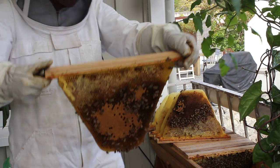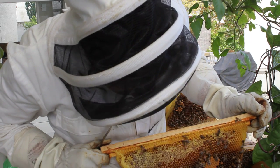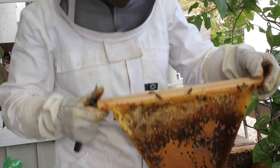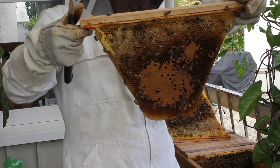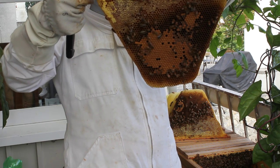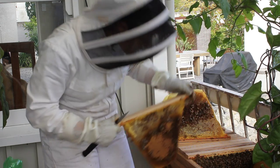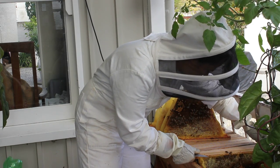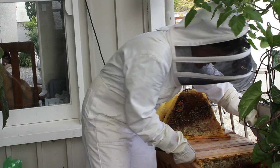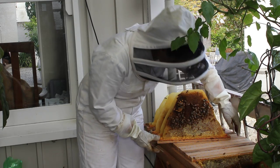Here we're getting into some nice worker brood comb, and obviously the queen's been on this comb because there are uncapped cells and larvae that I can see inside there. So that's all looking good. I'm not doing a full hive check today, so now that we've got into the brood section I'll start putting these frames back. It's really important to put them back in the same order, so I always stack them up like this so I know what order to replace them.